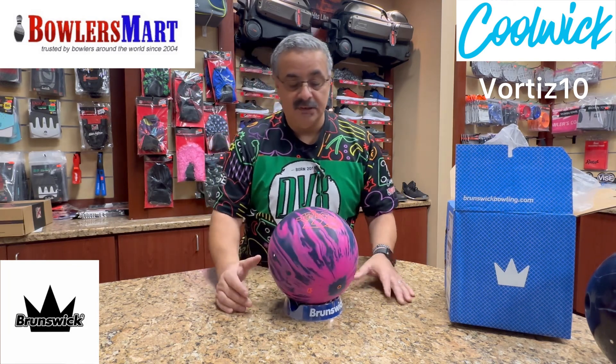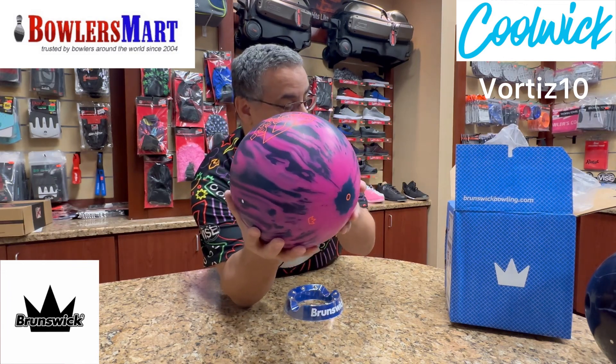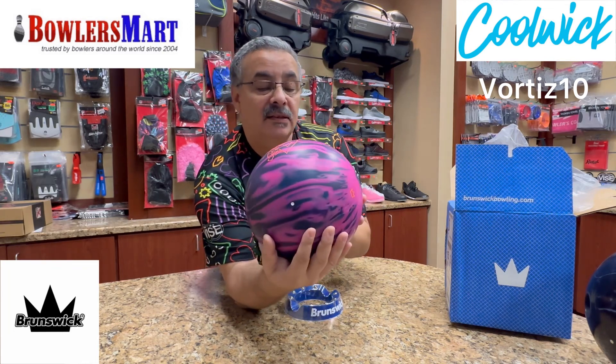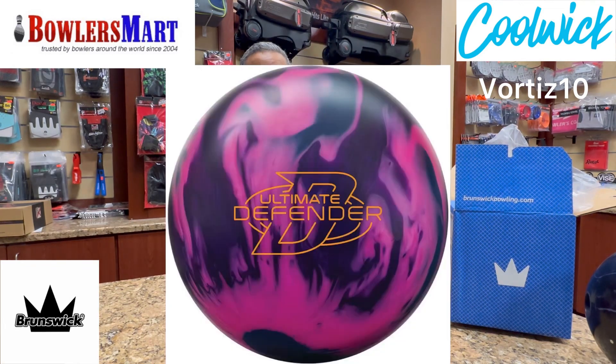So there we go — the Ultimate Defender. Sorry, not hybrid — just the Ultimate Defender. That pink with some purple and black looks pretty darn good. We'll see you on the next one, thanks a lot for watching.